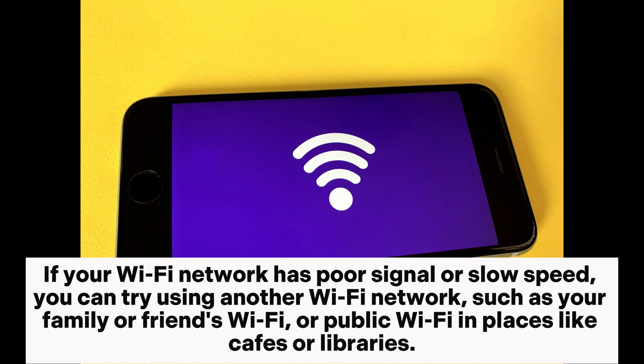Use another Wi-Fi. If your Wi-Fi network has poor signal or slow speed, you can try using another Wi-Fi network, such as your family or friends' Wi-Fi, or public Wi-Fi in places like cafes or libraries.